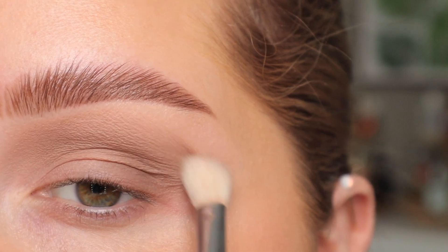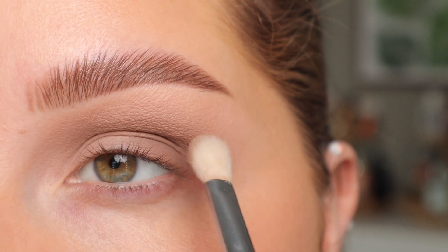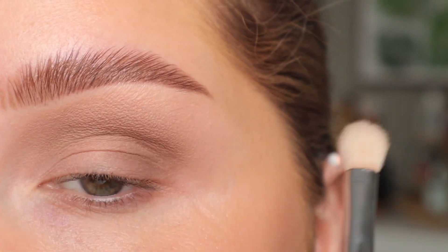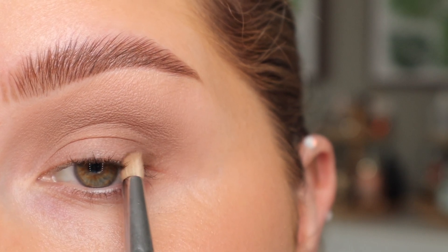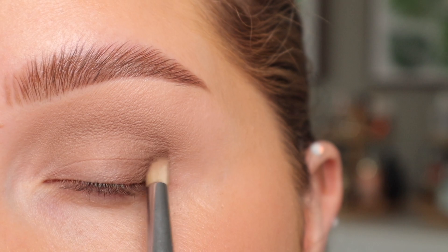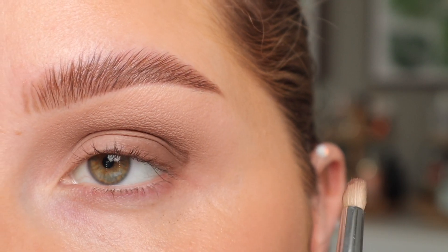However high you take it into your crease is completely preference. I always say I have a lot of space from my crease to my brow so I like to take my eyeshadows up a little bit higher, but if you have less space then keep it down pretty low and use smaller brushes. Now I'm going to take the shade Smoke — with a Sigma E30 pencil brush I'm going to pack that on the outer corner, keeping these darker shades lower to keep it more wearable and better for every day.